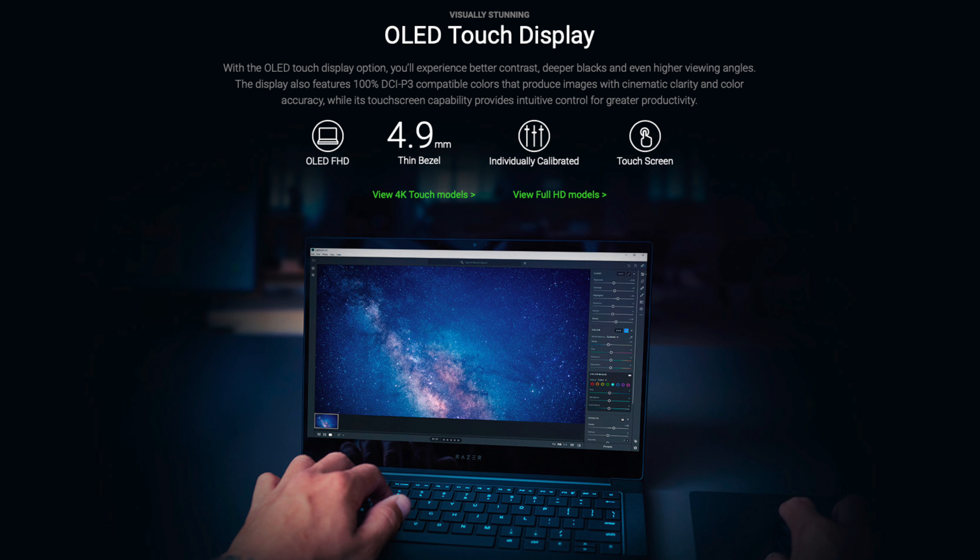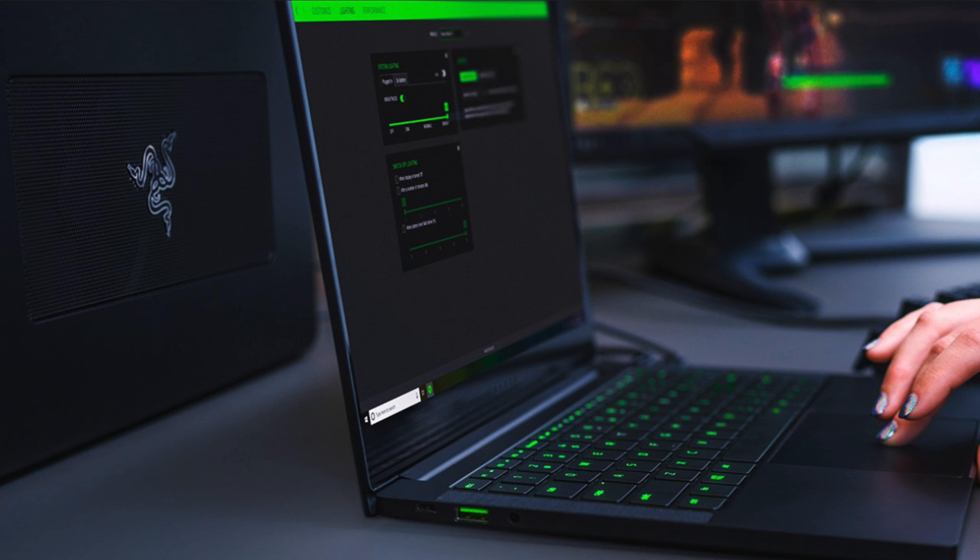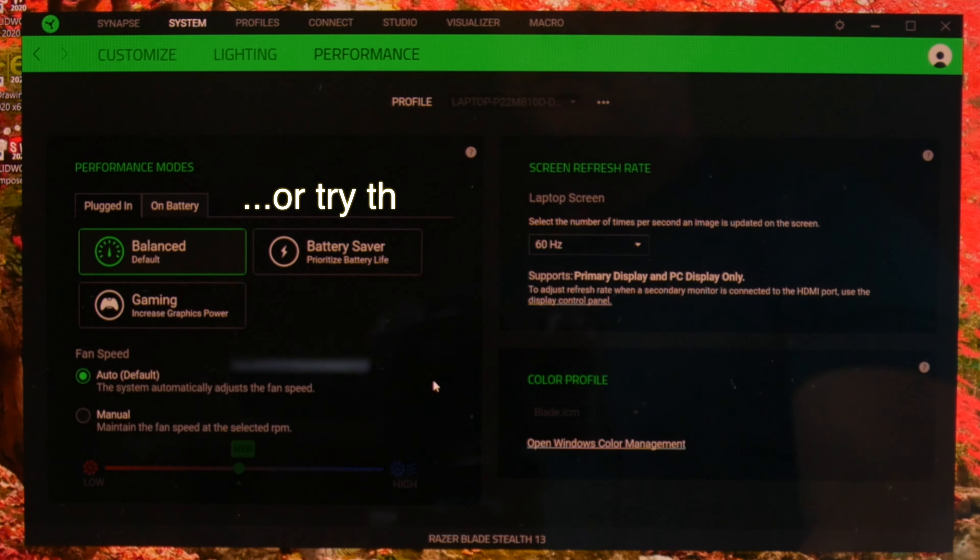Let's talk battery life. On the 120Hz 1080p version, people are seeing anywhere between 6 and 8 hours of mixed usage. We all know that 4K OLED panels will shave about 2 hours off of that. But this is a 1080p OLED panel — do we regain some of that precious battery life? I'm getting about 4 hours just watching YouTube videos in the Edge browser. So get the 120Hz non-OLED version if you care about battery life.